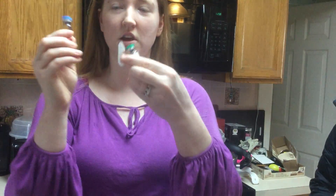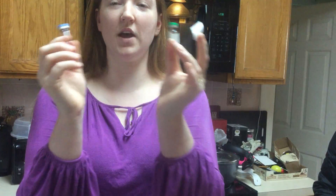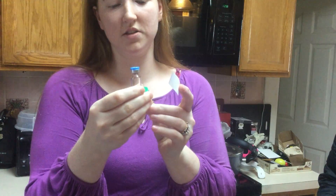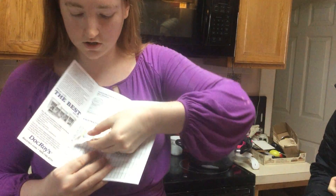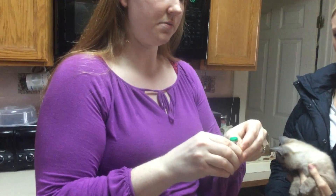Today we're going to do the first vaccine. It's one liquid and one powder — they're separate vaccines and when you add them together they activate. One of these is the calicivirus and rhinovirus, and this one is the panleukemia. You're going to need both stickers off the vials and don't forget to put them in your record and date it.